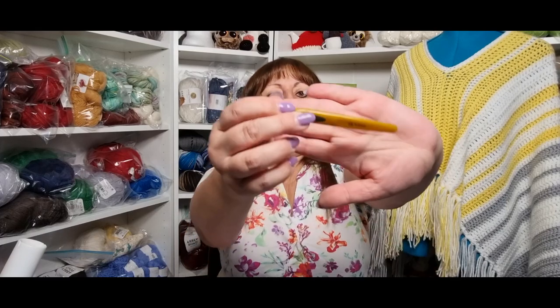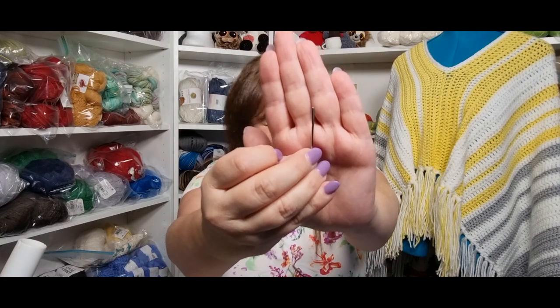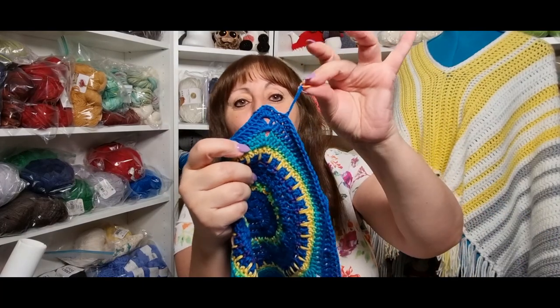You will need your four millimeter hook because the yarn is an eight ply, number three, or DK weight. You will need your scissors, a sewing darning and weaving needle, and just one little stitch marker — or a safety pin or a piece of thread — just to help you out.